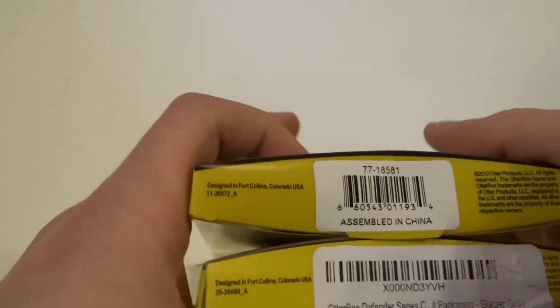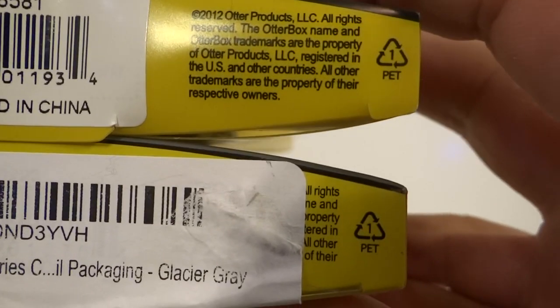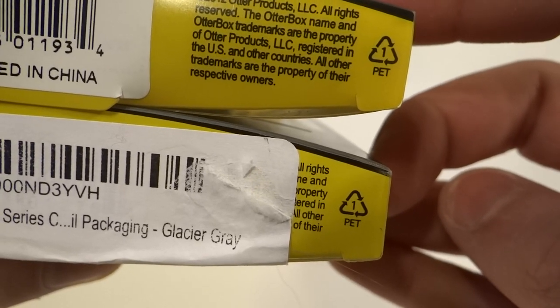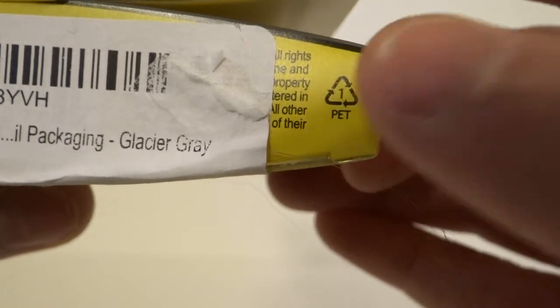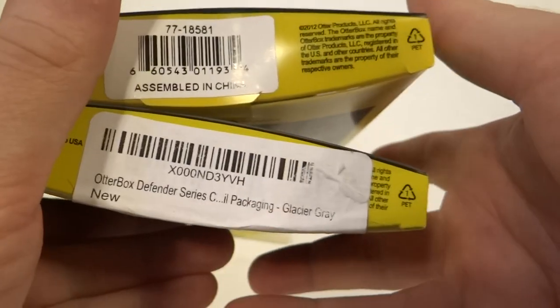There's really only one way of telling by the case — now the top one is the fake one right here. As you can tell, the fake one has bolded font, if you can see. Now if it has bolded font on the right side, it is fake. Real ones do not have bold font — so that's not bold, that's bold font.